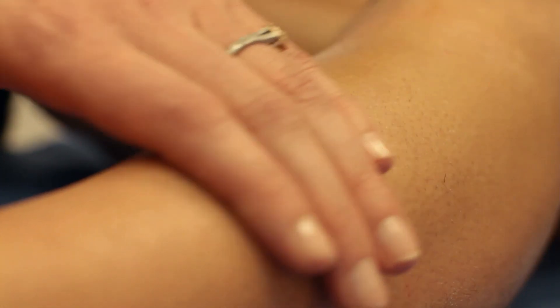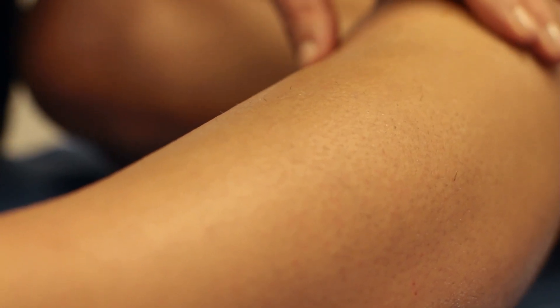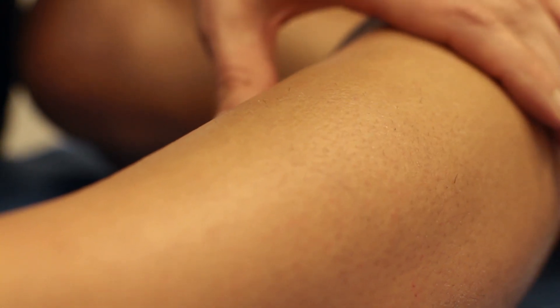Goose bumps are caused by teeny muscles called erector pili in each hair follicle contracting, making the hair stand up. When you shave, the hair is at the base of the skin, so when the erector pili contracts, it pulls the hair further out of the skin, causing the skin to feel more stubbly.